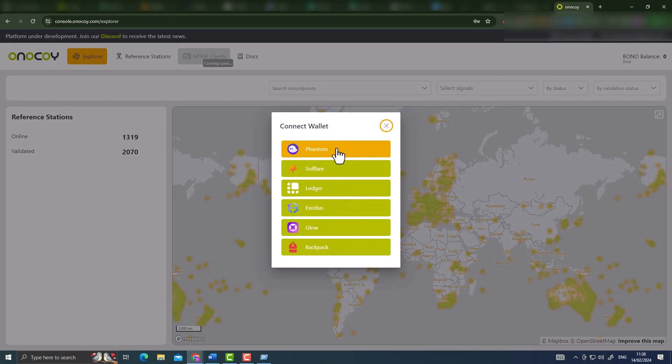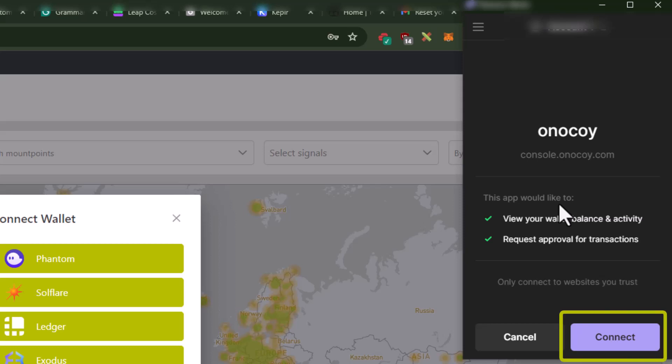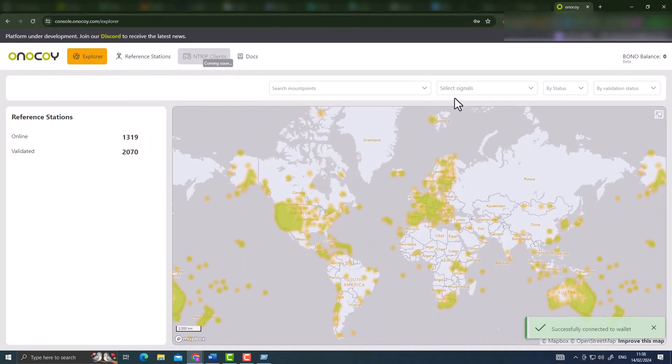On the top right section, click 'Connect Wallet' - there are several wallet options. I'm using a Phantom wallet since I already have it set up. If you don't know how to set up a Phantom wallet, find a YouTube tutorial - you can add it as a Google Chrome extension to make the connection quick. I recommend doing the wallet connection first because it makes the whole registration process easier. Once you select your wallet, you'll see a pop-up asking you to confirm the transaction, and then your wallet is successfully connected to the Onokoi server.